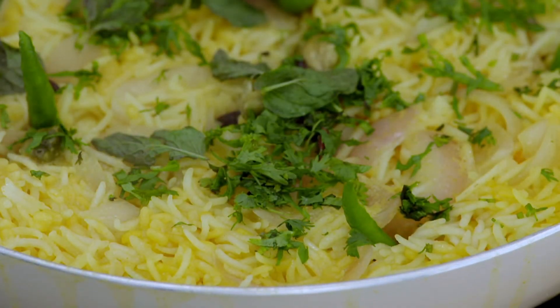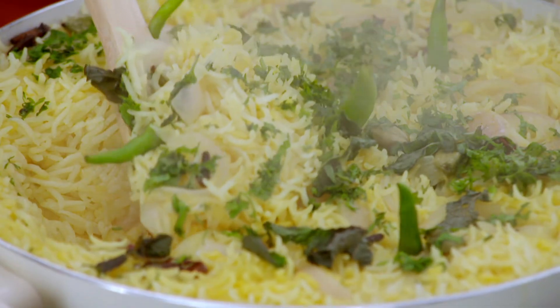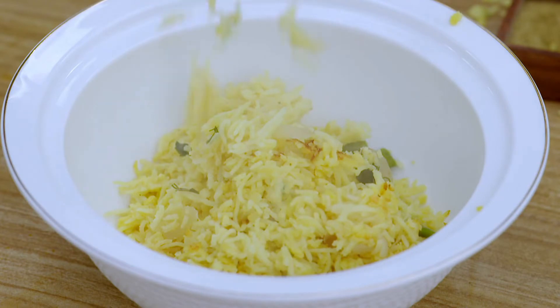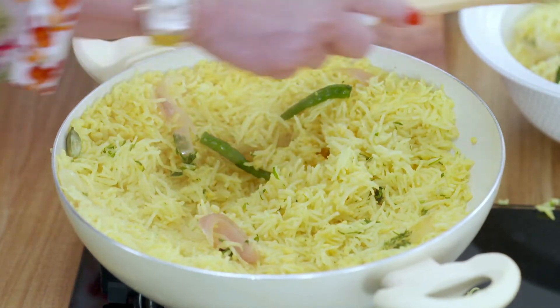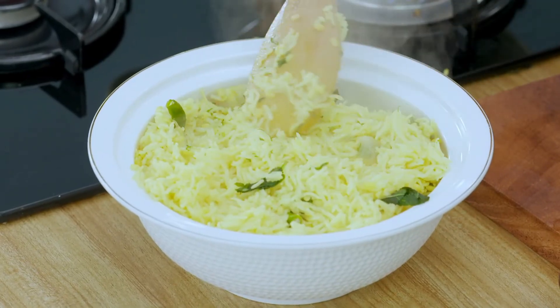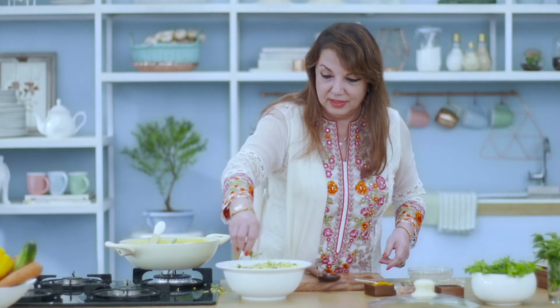That is the khichdi that goes along with my tomato mirchi gosht or even a plain aloo ka burta — anything for that matter. You can have it as a vegetarian dish with some vegetables or you can have it with some curry, whatever you wish. It's smelling so good that I want to dig into it right away — if you were here, you would have literally got the aroma. Looking so good! And if you want to add a little more excitement to the dish as far as the looks go, you can add a little more coriander just for a cosmetic touch.